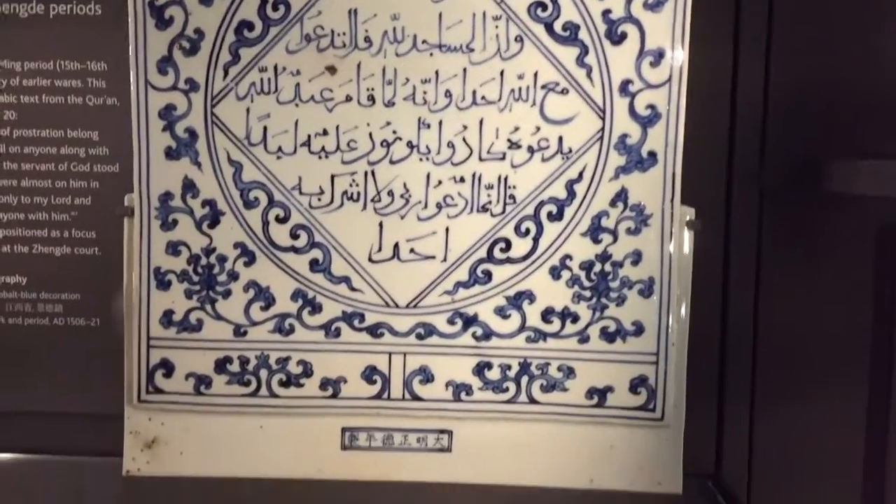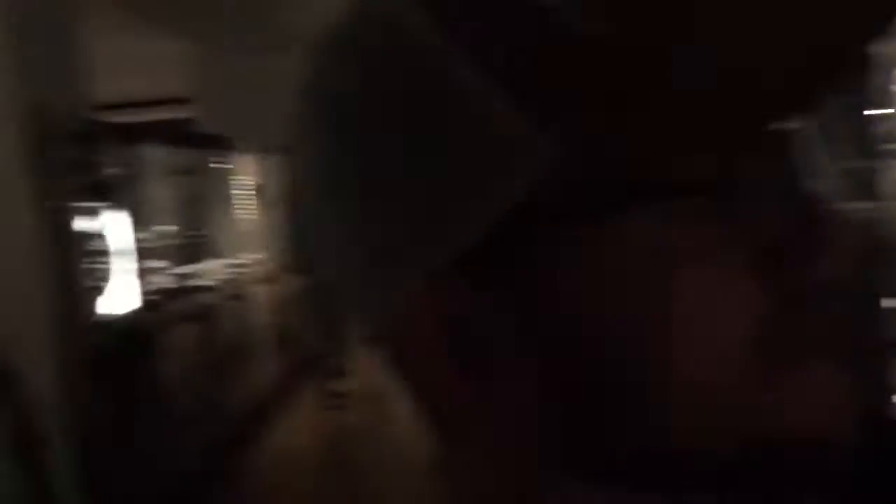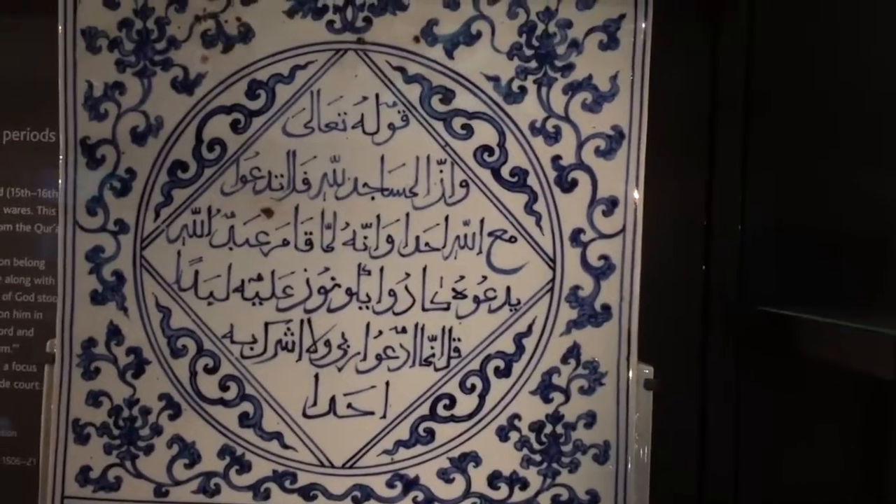At first glance it seems very fully Asian, but then if you look at the inscriptions, it's actually Arabic — it's from the Quran. Perhaps the tablet was positioned as a focus for prayer from Muslims at the Zinji courts.